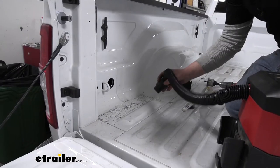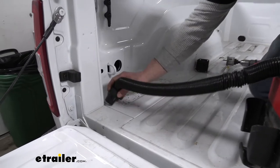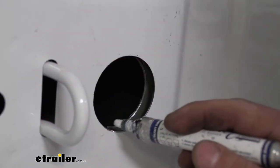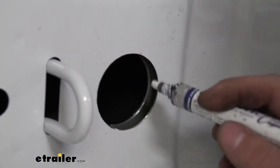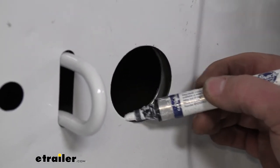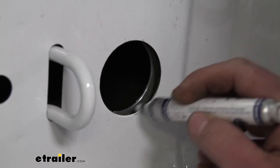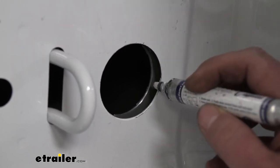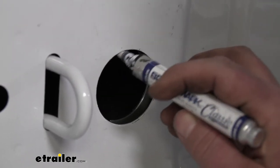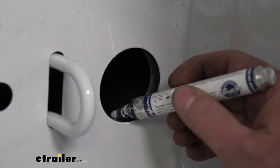With the hole cut out, I'm going to grab a vacuum and just clean up all these metal shavings. Since we do have some bare exposed metal here, just to help keep it protected a little bit, I'm going to take a paint stick and apply a little coating over there. If you don't have one of these paint sticks, you can always just grab a can of clear spray paint and do it that way as well.